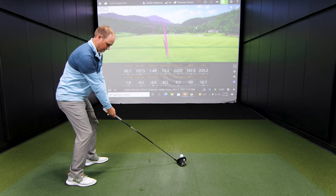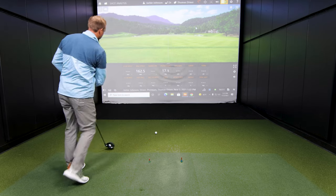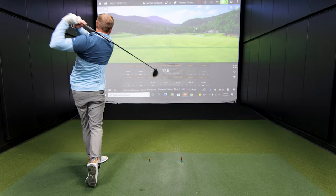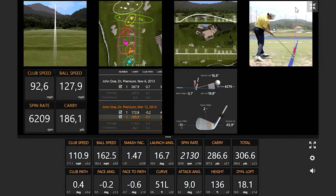Thomas hits some drives and we take a look at the numbers to compare how different our launch angles were from each other.